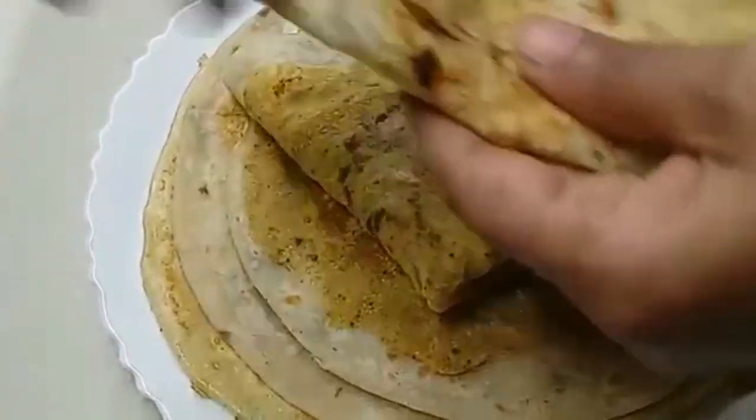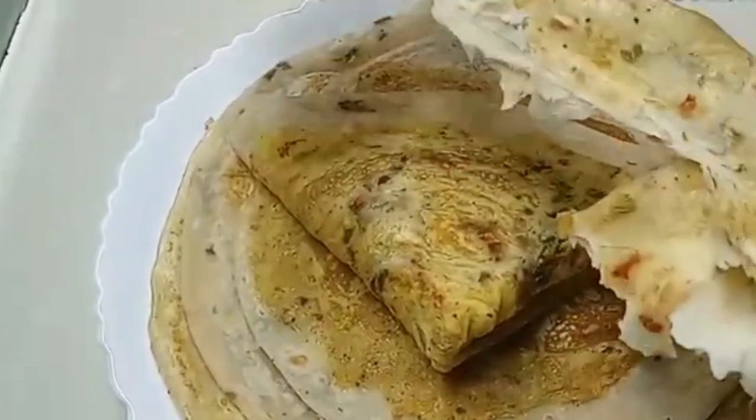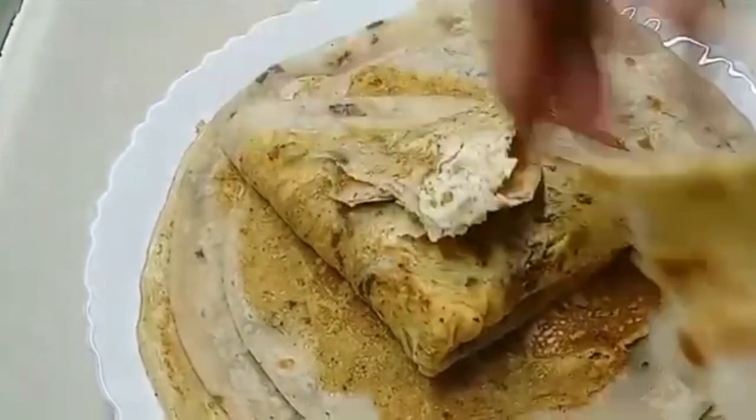Hi friends! Hello everyone! We are coming to the top of this recipe. Now everyone is ready. Now we are ready to take a layer of the potato.